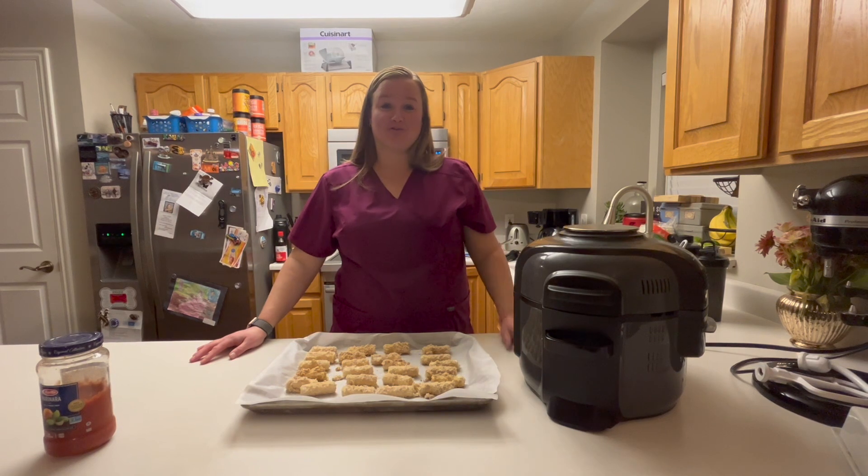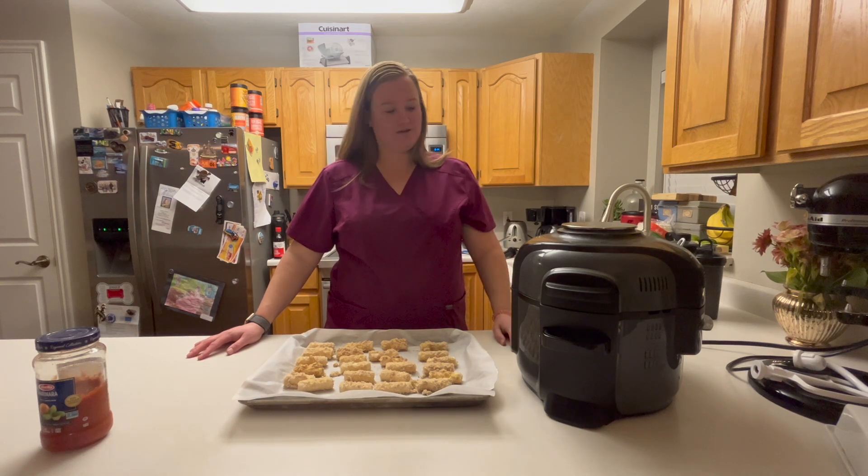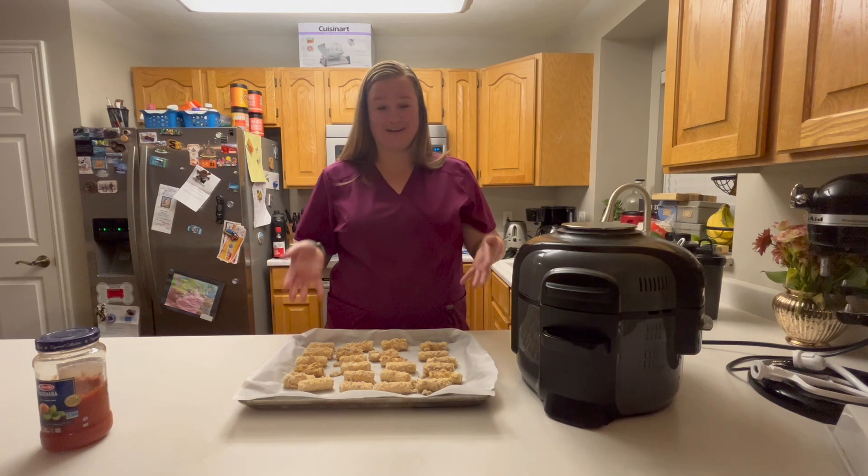So, it's been well over 30 minutes since I put these in the freezer. In fact, it's been two days. Life gets busy, things come up — two days later, here we are. We're going to actually cook them.